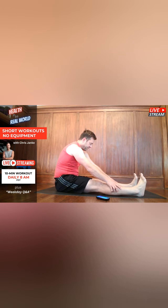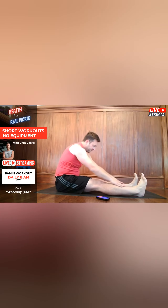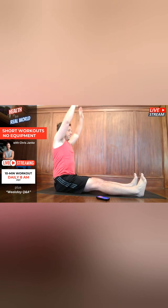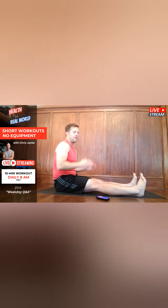But if you force it and try to get that range of motion, you're creating tension in the body, so it might actually backfire. For the active part, we're going to reach up overhead and then reach toward our toes. Go nice and slow — no need to force.